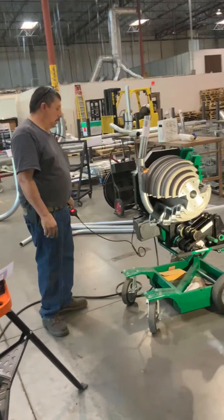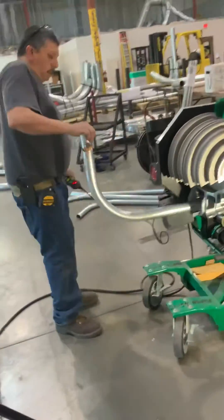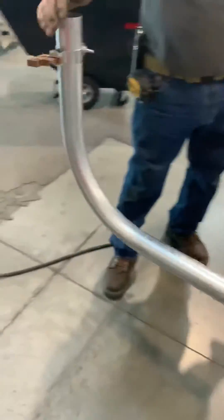We're going to show this nice 90 with no ripples. Perfect 90 — look at that, nice and clean.